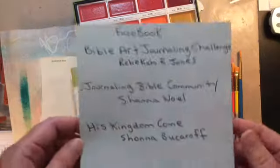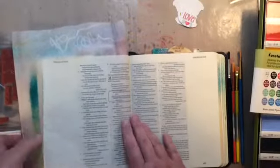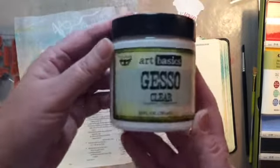Hey everyone, today I'm working on week number 36 of Rebecca's Bible Art Journaling Challenge. I'm going to show you how I document the different weeks and what I've completed and what I haven't.